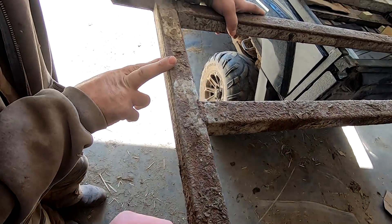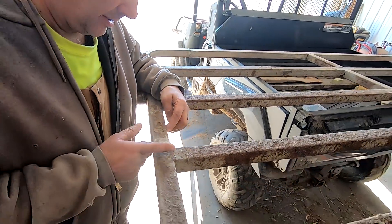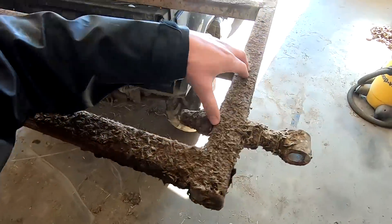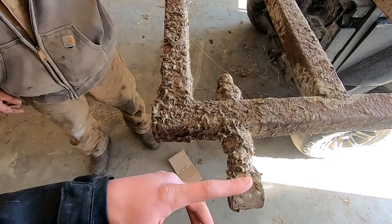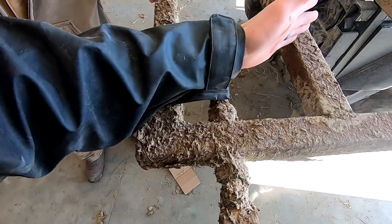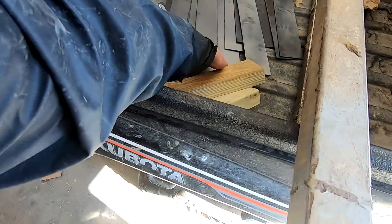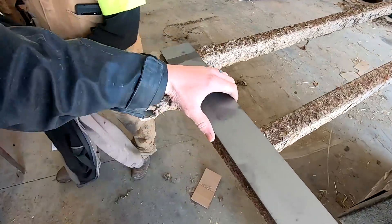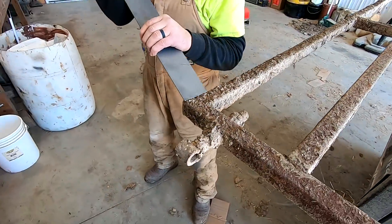We're going to cut two and a half inches out of here, and here and here, then just slide that up. Do the same thing there. At this end we've got to leave it on because of the hinge. We were thinking of putting a brace in to strengthen it a little bit, but then we thought if we get some eighth-inch thick metal and put a piece on each side, we can just weld across that and it'll give us a little more strength.